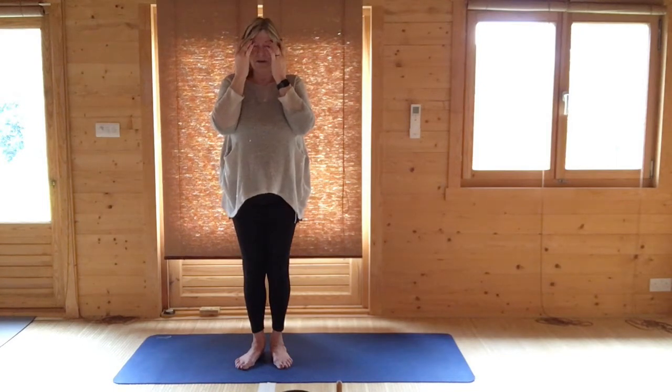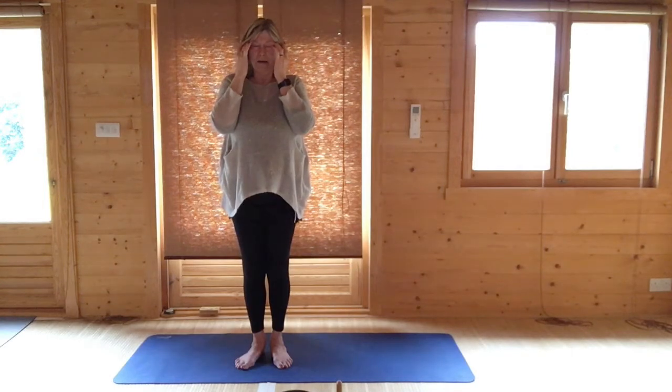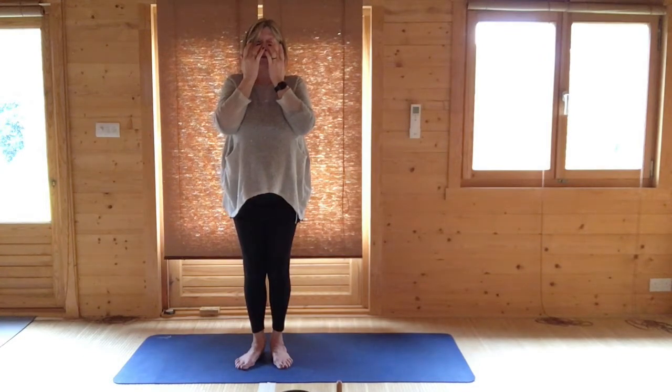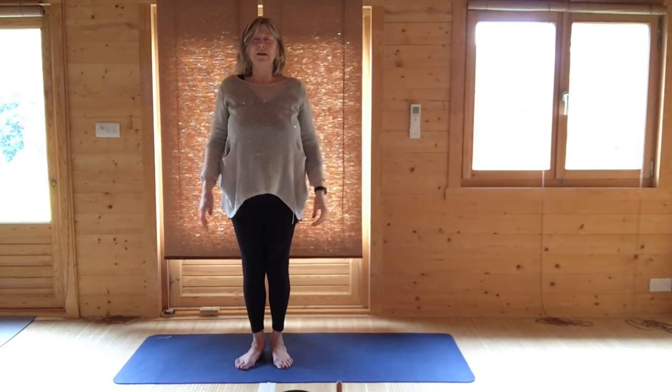Draw your fingers to your temples, the end of your eyebrows — there are little dents there, big dents. Circle in one direction, and circle in the other direction. Just drop your fingers directly underneath your pupils; there's a little nick there, and just tap very, very gently. And then release your hands.